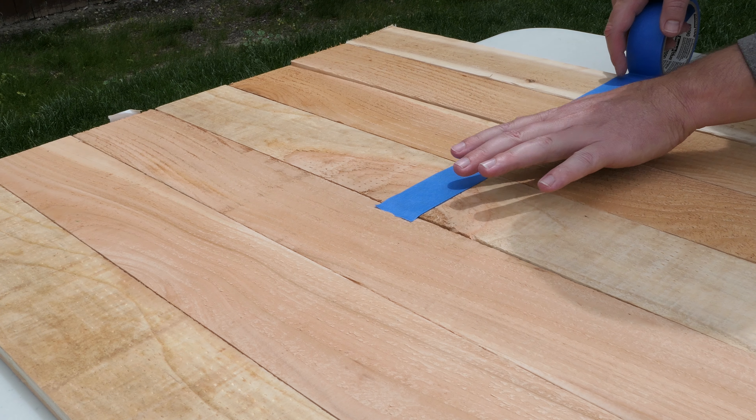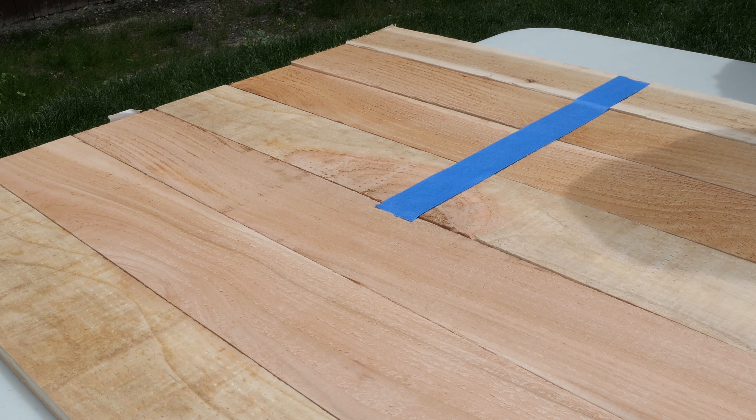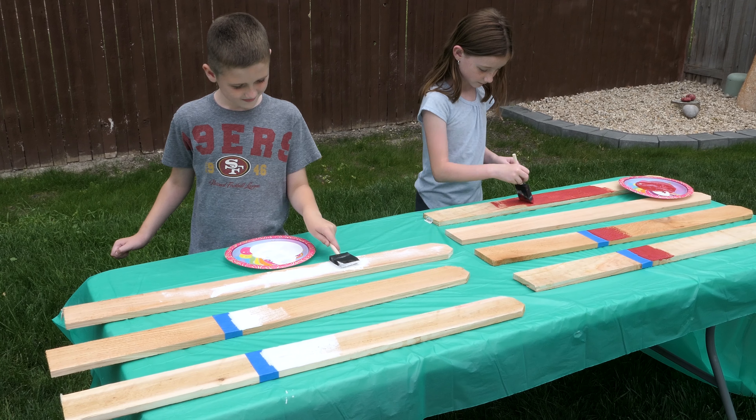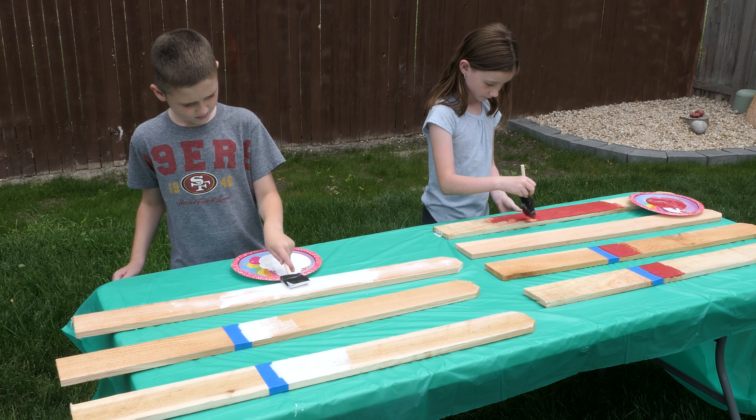If you don't have painter's tape, that's fine — use newspaper, cardboard, anything to create an edge. And now I'm all set up and ready to paint. This is the part where you can get the kids involved, get the little ones in there and have them start painting.